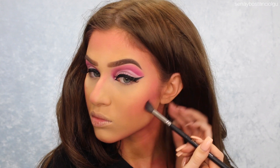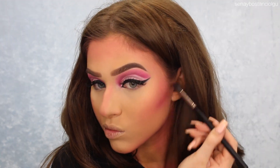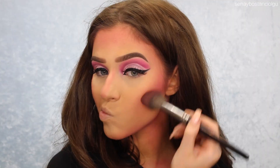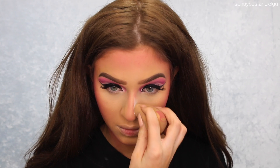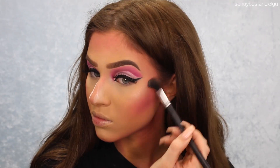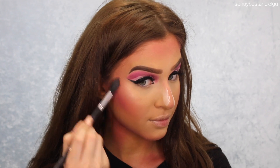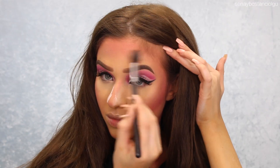I grabbed my Morphe palette again just to really chisel out those cheeks and create a little bit more dimension. I also cleaned up my nose contour with some translucent powder. Taking my ABH Sun Dipped Highlighting Palette, I'm using the pink shade to highlight my face, going a little heavy-handed just so it's really glowy — no rhyme or reason, just because I wanted to.